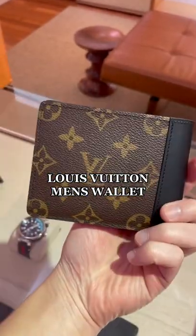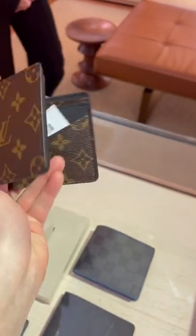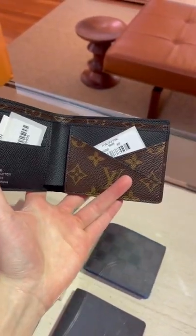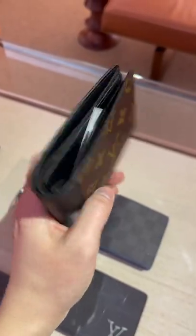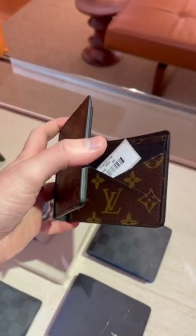If you don't know what gift to get for your boyfriend, this wallet is perfect for that. I absolutely love the Monogram Macassar print — honestly one of my favorite canvases from Louis Vuitton. I honestly hate the diamond E graphite that you see in the background. This is the Multiple Wallet, pretty much your standard bi-fold wallet. I love the way that the black trim looks against the brown monogram — honestly gives a modern touch to a classic brown monogram.